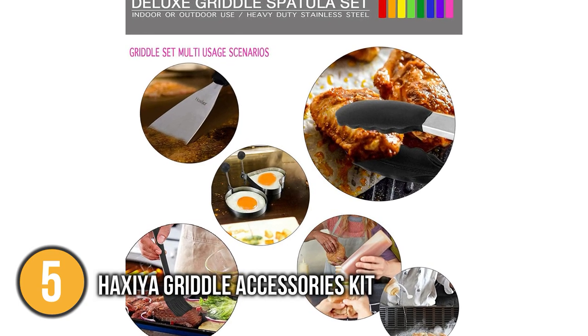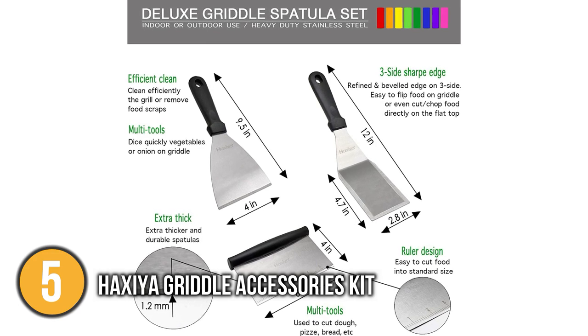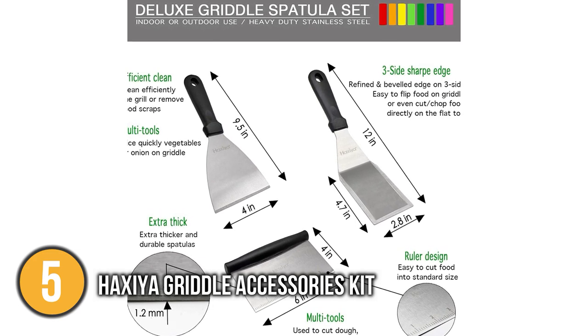The griddle accessories kit comes in a stylish gift box, so this will be a great gift for family and friends on birthdays, weddings, and other special occasions. For that reason, we place this product at number 5 on our list.